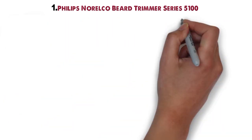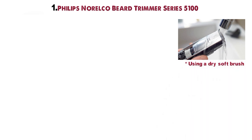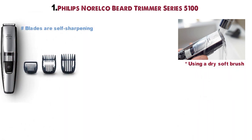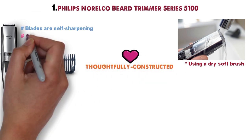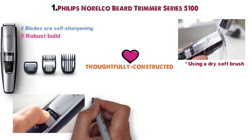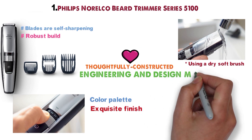It can be used while charging. Cleaning is also as simple as running it under the tap or using a dry soft brush to dislodge debris. The blades are self-sharpening so it doesn't require oiling. It's a thoroughly constructed, stylishly designed piece of machinery. From its robust build and zoom wheel placement to its color palette and exquisite finish, the 5100 is an engineering and design marvel.